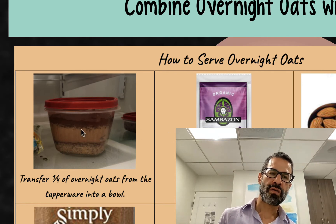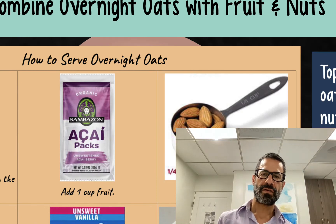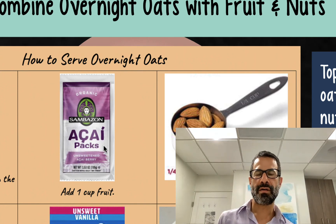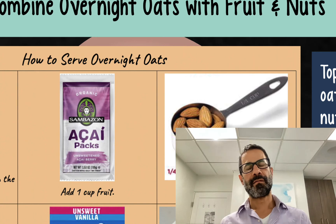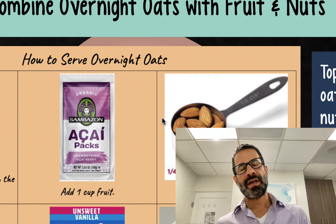I'll take out a quarter of this container from the fridge and add one cup of fruit. My favorites are low-sugar fruits that are high in antioxidants — mostly berries: acai, cranberry, raspberry, strawberry. I also like variety, so I buy fruit weekly for whatever's in season, but I have a lot of my fruit frozen. I'll add that to the bowl with the oats.